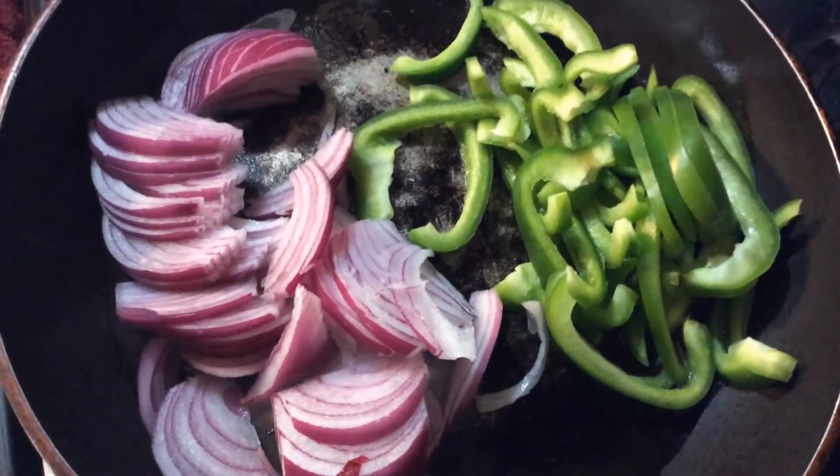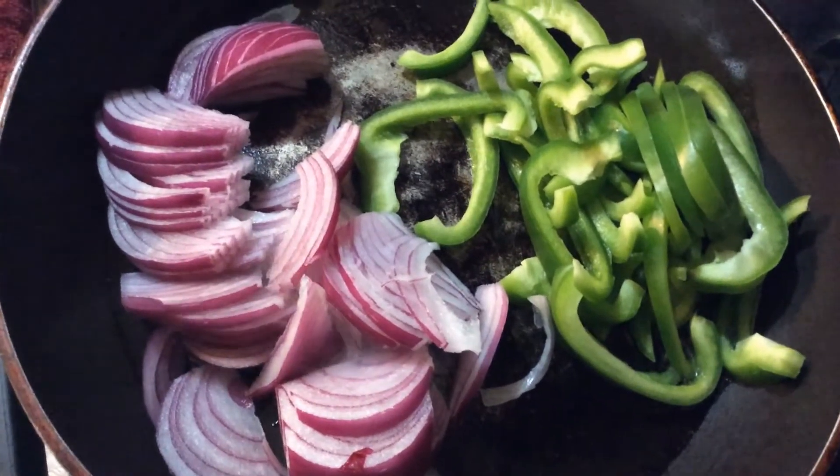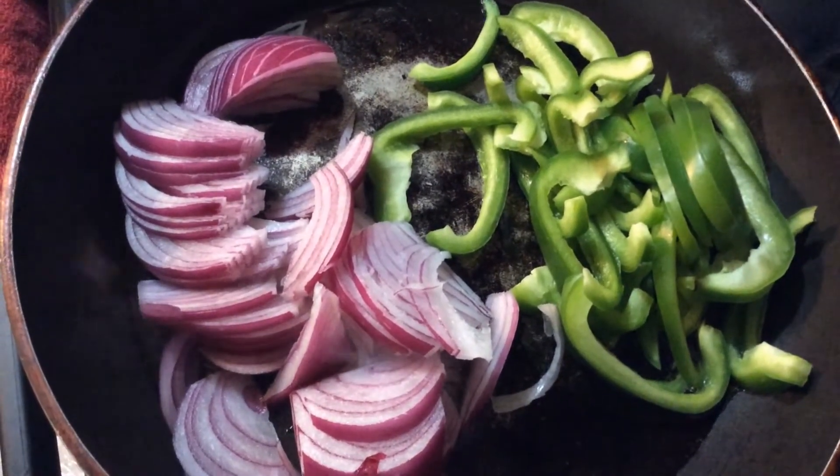Okay, so far I'm sautéing one whole bell pepper and one medium-sized red onion. I'm going to sauté all that together and then add my chicken and seasonings. Once this has sautéed down, I'll be right back.